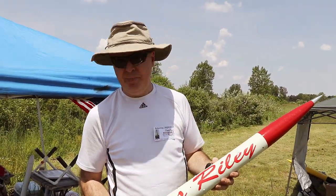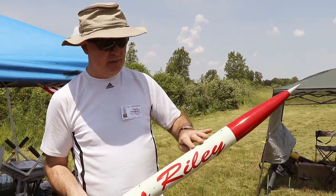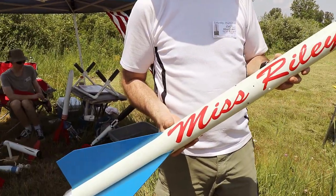It's 100% fiberglass and no paint. It was all colored fiberglass, so all I've done is put clear lacquer on it to protect it.